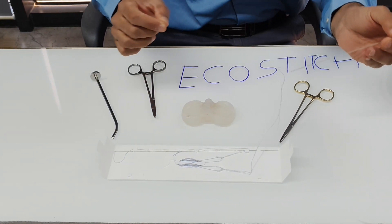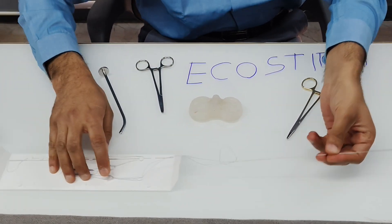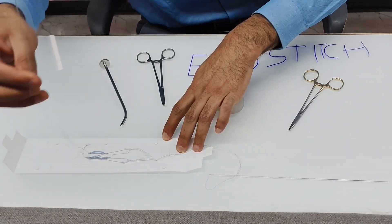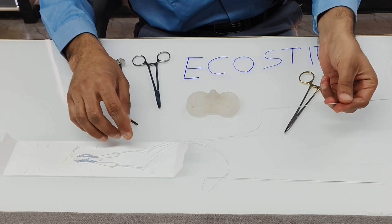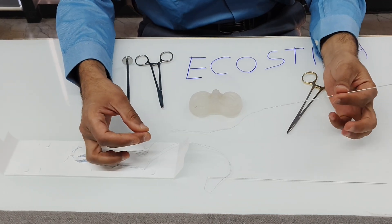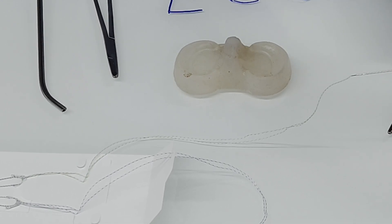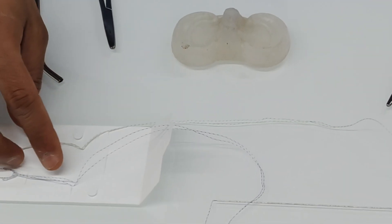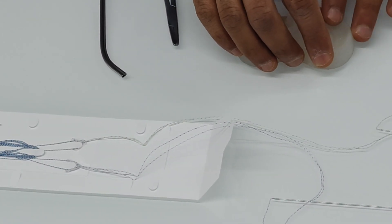This is the first needle, loaded with the anchor. This is the second needle, also loaded with an anchor. The thread attached to this needle is just a delivery device — once you pass this needle outside the skin, you cut it off and remove it. The anchor will then load onto the posterior aspect of the meniscus.